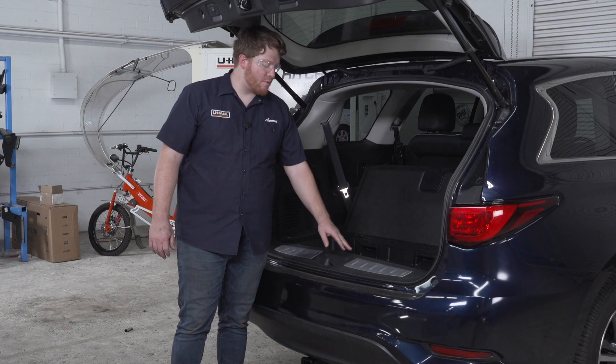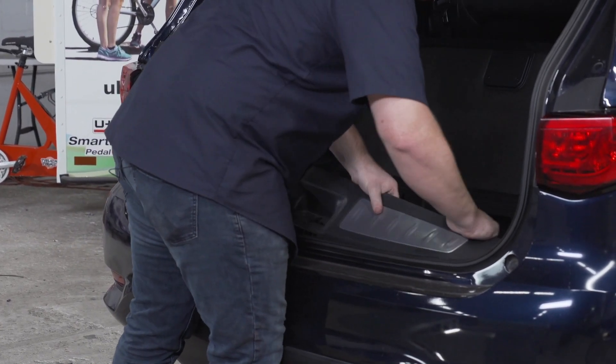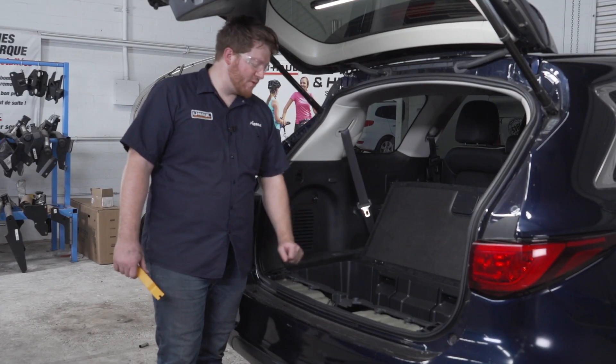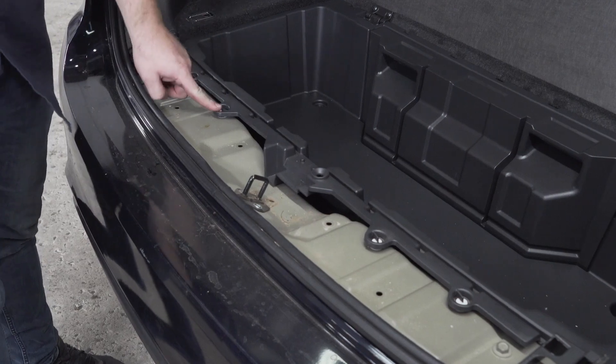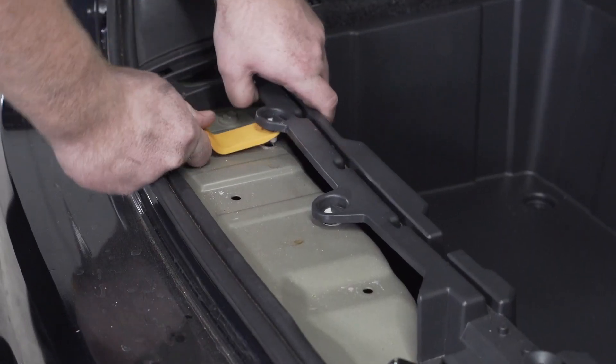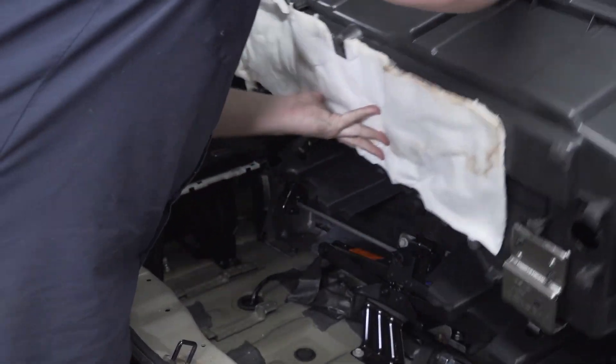Next we're going to remove our rear threshold panel. Our instructions tell us it's easiest to pull out and then up, and then we'll set it aside. With that panel removed, we're going to remove these four pins from underneath using a trim panel tool to pop them out, and then fold the carpet up since it holds itself in place.